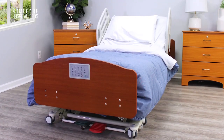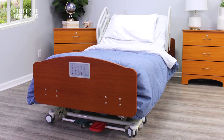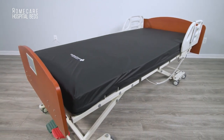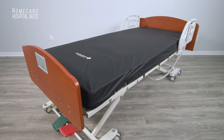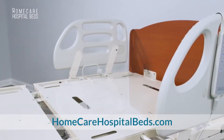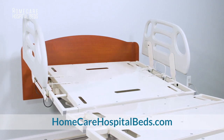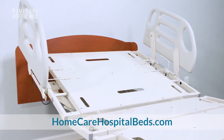Bed assembly is complete and now your mattress can be installed. Thank you for learning about the Home Care Hospital Beds Linicare HC-107 Hi-Low Hospital Bed. You can visit HomeCareHospitalBeds.com to find additional home medical equipment or schedule annual maintenance and repairs.